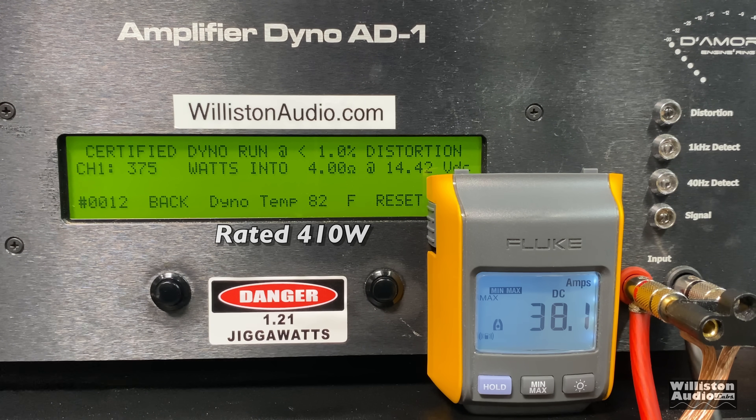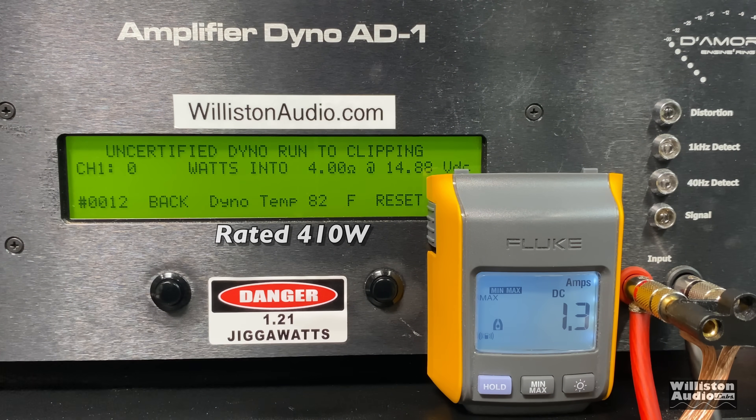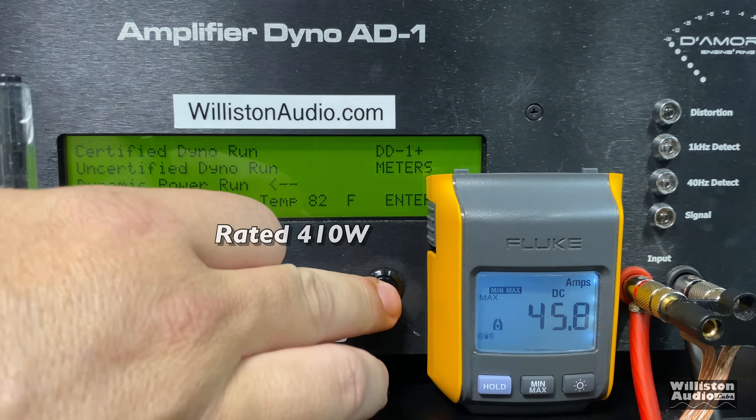We're a little shy — 375 watts at 14.42 volts. Now the certified test takes us up to 1% distortion, so the uncertified test takes us up to clipping. Let's see if we can get that 410 up at clipping. Close, but not quite — 404 watts at 14.24 volts.